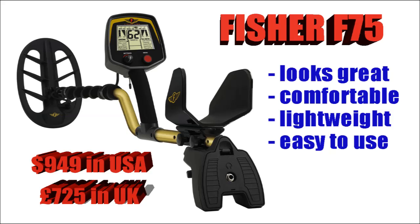The Fisher F75 — now this looks good, feels good, and it performs well. It's a very good price for what you get, and for value for money I would say this is better than some of the more expensive rivals. It's very lightweight, so you can swing this all day long without any problems. Very easy to use.